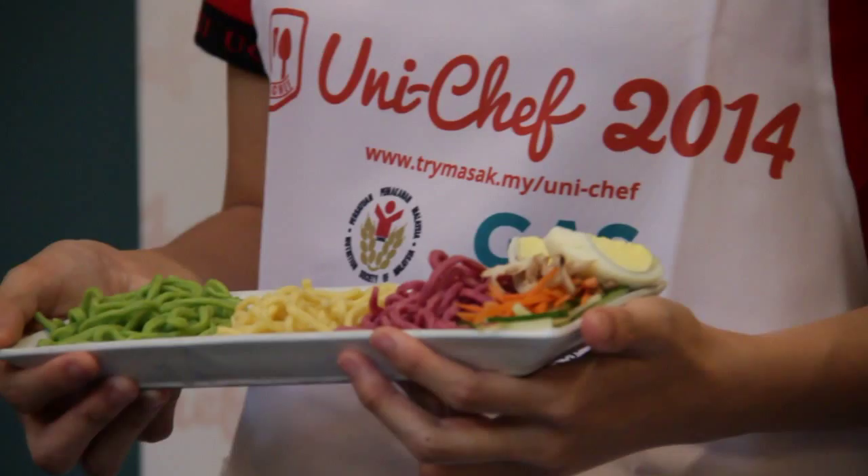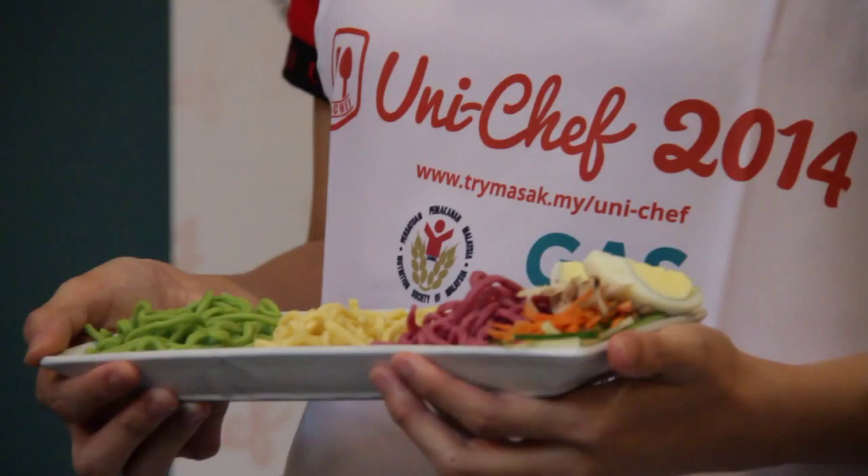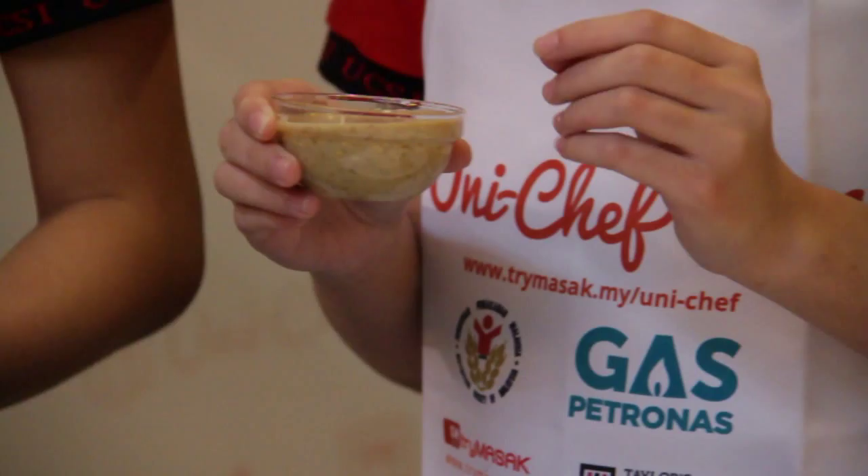The recipe of this dish is relatively simple and easy to make. This makes it more convenient for busy working parents to prepare food for their children. This dish is also a complete diet which contains carbohydrates, protein, vitamins and minerals.